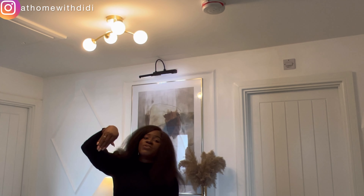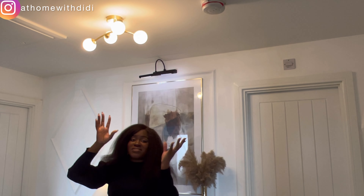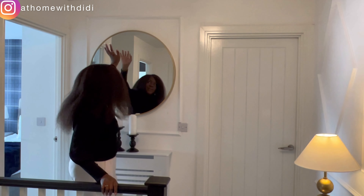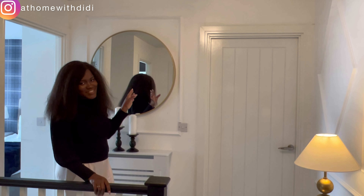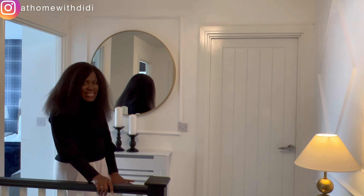We decided to go with this landing light because the previous one was too low — somebody's head would always touch it coming up the stairs. We tried to get something close to a flush light and this was the best option. It's very minimal, simple, and gorgeous. We also considered functionality: if we got something as big as the downstairs light, it would be a problem climbing up — especially with kids around, hitting their heads, and it could eventually break.